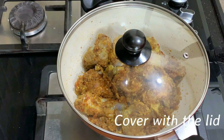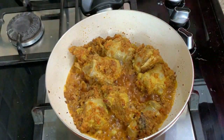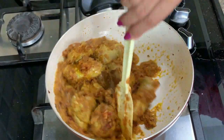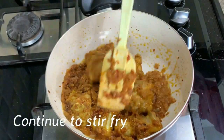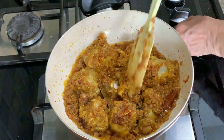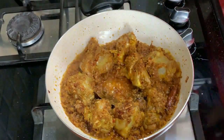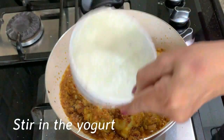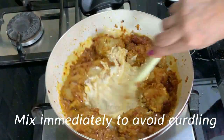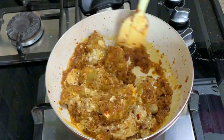Now cover the lid and let it simmer till the oil separates from the pieces. You can see the oil coming out now — you need to stir-fry a lot in this dish. Now I'm making a little space in the middle to add the whisked yogurt. Immediately keep stirring with the spatula so that it doesn't curdle, and incorporate the yogurt into the masalas.